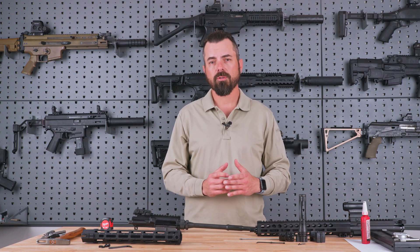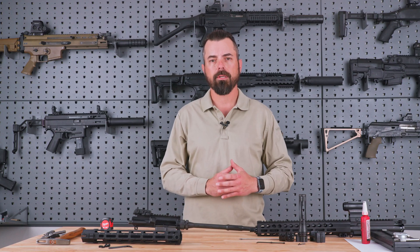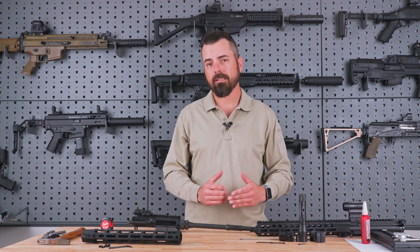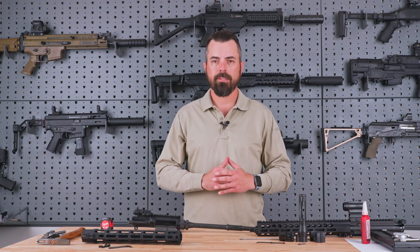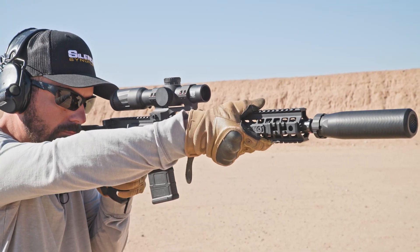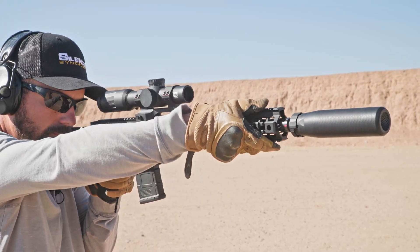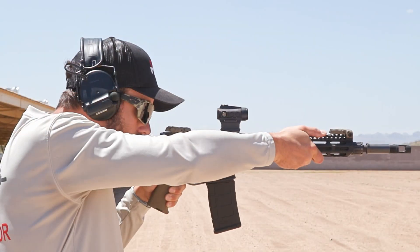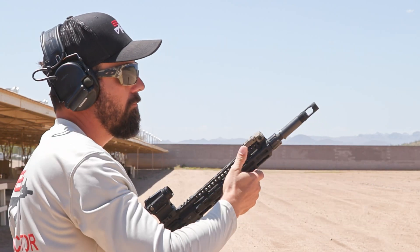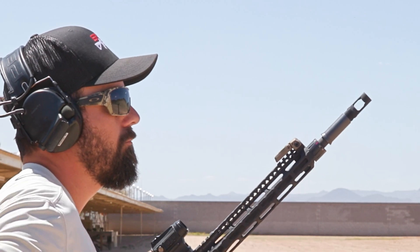First, the tool-less modularity of rearward gas allows us to increase reliability and longevity of our weapon. In addition to that, we get to finely tune our weapon for exactly what that rifle wants, and when we switch ammunition we can increase and decrease as necessary, including the tool-less manipulation of that gas. Probably my favorite benefit is going from suppressed to unsuppressed without the need of tools, and still having all the modulation you need to get exactly the right amount of gas speed coming rearward.